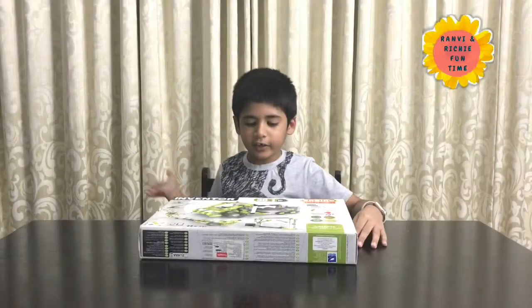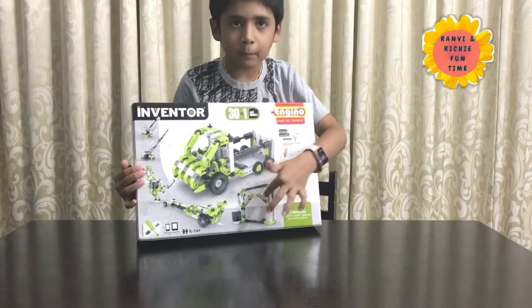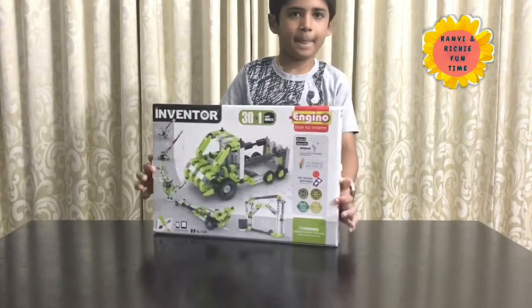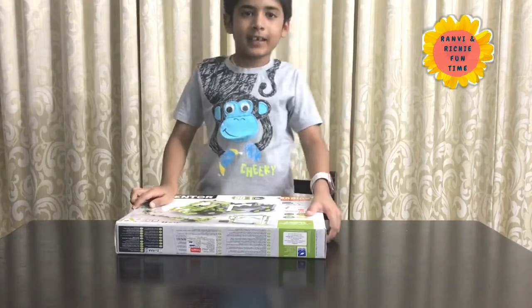Hello everyone, today I am going to make this big awesome moving bridge and it's called In Winter. So it can move? Yes, there are so many things moving.